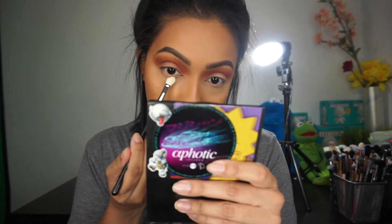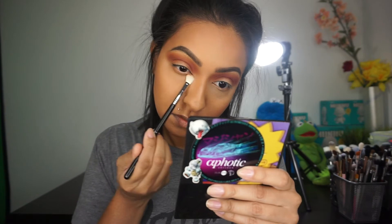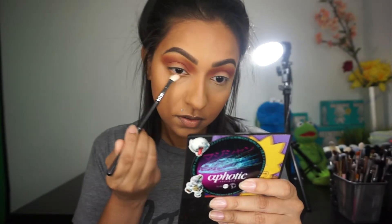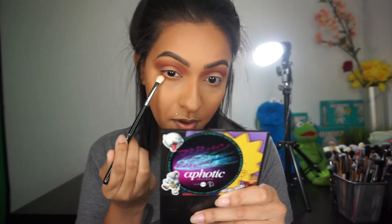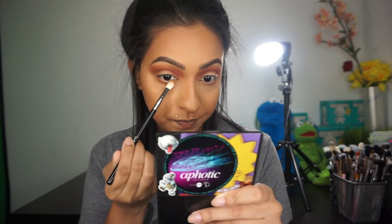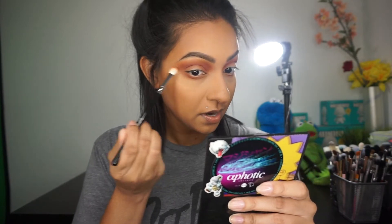Now working on the lower lash line, I'm going to go in with the same two transition shades. The brush I'm using is my Sigma blending E25 brush. I'm bringing this color pretty far down, then going in with the orange shade only and bringing that down as well — putting most of the product on the outer portion and bringing it in ever so slightly on the inner portion. Then I mix together the red ochre and Venetian Red and apply them the same way, connecting it on the top.